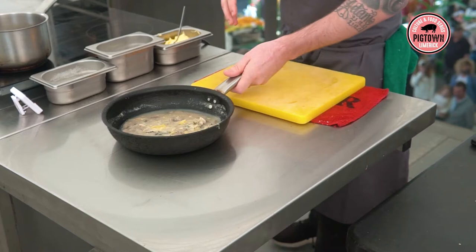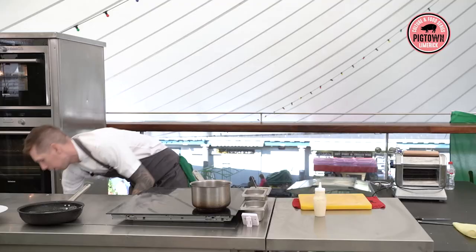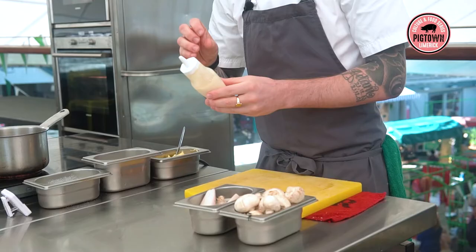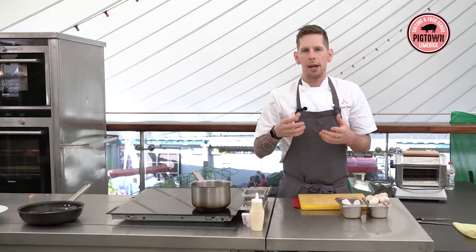We also have a celeriac puree. The celeriac puree is a very basic thing — celeriac peeled, chopped, then cooked in milk, cream, and a bit of water for about half an hour to 45 minutes until the celeriac is really soft, then pureed in a high-speed blender.